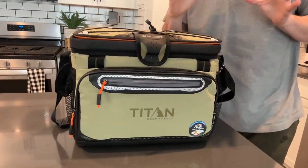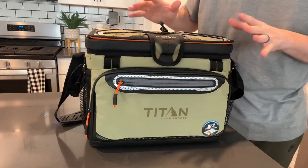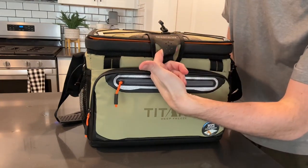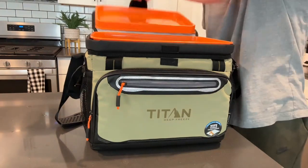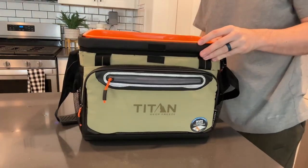One of the things that really makes this cooler unique is the opening — you would think it's a zipper but it's not. The great thing about that is it makes it very easy to access your drinks. You can just put your finger here, pull it up with one finger, and get access to the cooler underneath, or go through and shut it.